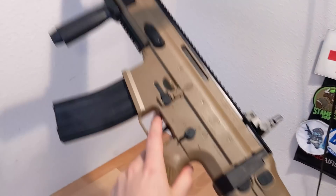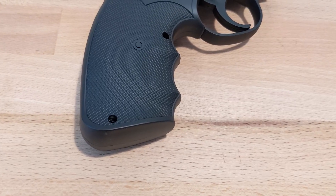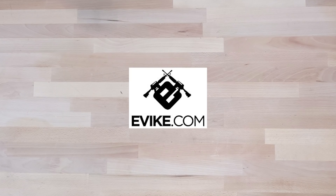Hey guys, Rev here, and today I'm back bringing you something that everyone's been requesting for the past couple of months. Everybody's been asking when's the next cheap airsoft gun review, or when's the next UK Arms review? Yes, I get it. It's coming, and I want to do it right for you guys. But in the meantime, I got something that I found on Evike.com which surprised me for only $30.